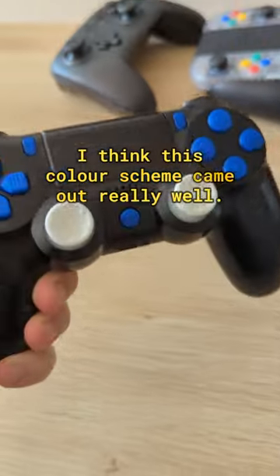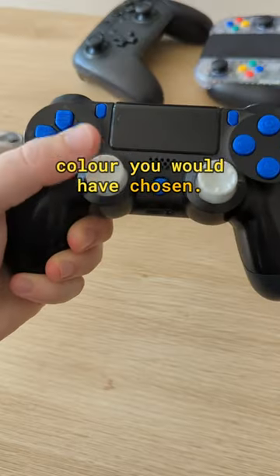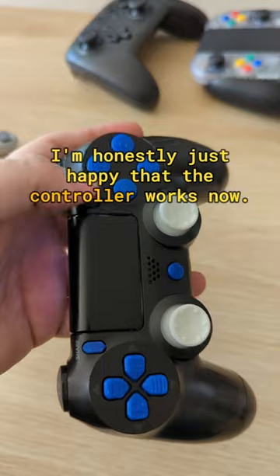I think this colour scheme came out really well. Let me know in the comments what colour you would have chosen — I'm honestly just happy that the controller works now.